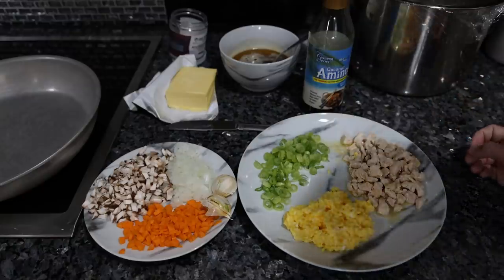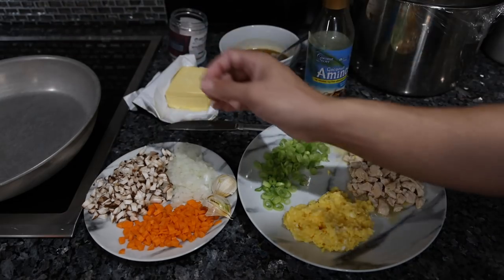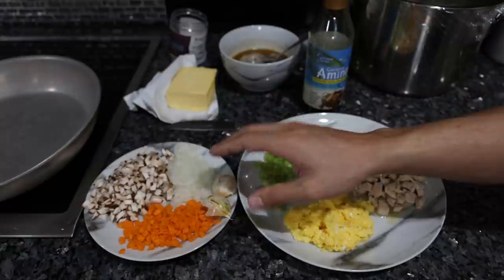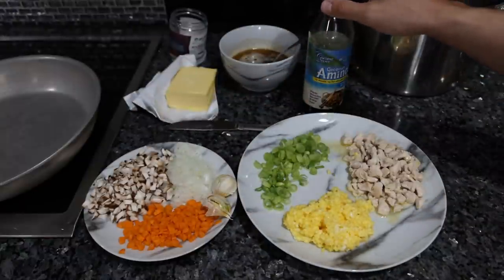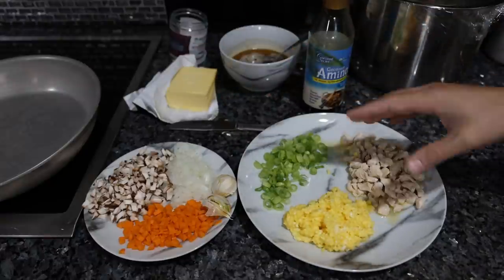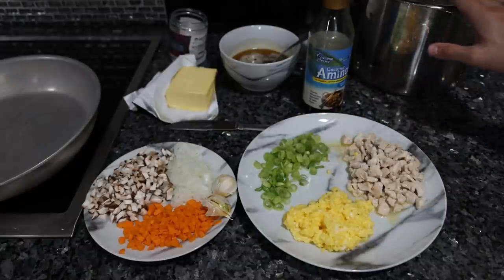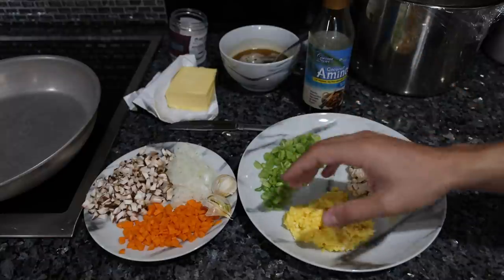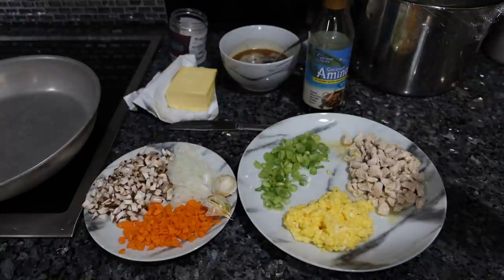Everything is nicely prepped. On the left we have all of the components that need to be sautéed first: the mushrooms, the onions, the carrots, and the smashed garlic that we'll take out later. Then we're going to put in the rice, coconut aminos, and some more butter to get the rice nice and crispy. The plate on the right has everything to finish with — after everything is entirely cooked, we add the chicken, the eggs, and the spring onions, and maybe a little more salt to finish off the dish.